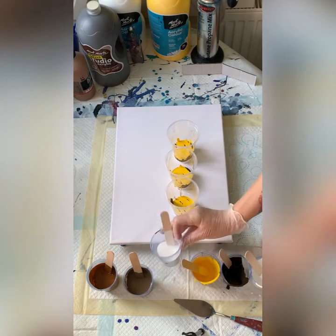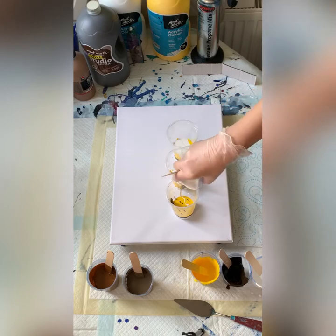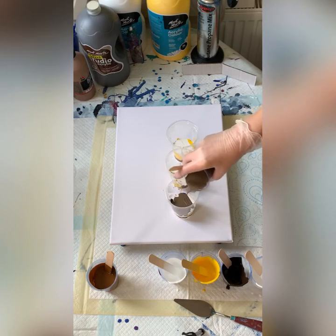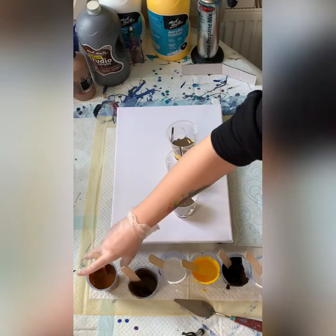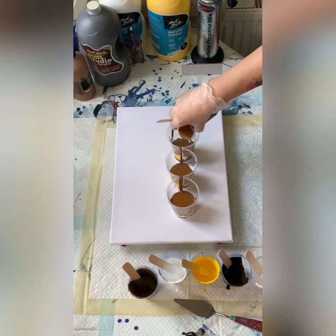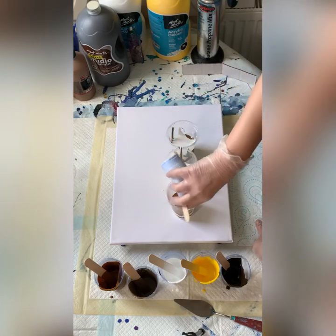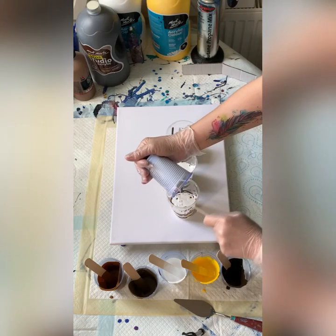Sorry about the noise — I think the neighbors are having quite a lot of work done to the house, so you might hear some banging and drilling. Now adding the mixed Burnt Umber and white. As I say, it's not my usual colors, but you do have to challenge yourself at times — they might turn out really nice together. Let me just go back to my white for the second layer. That should just about finish my cup.